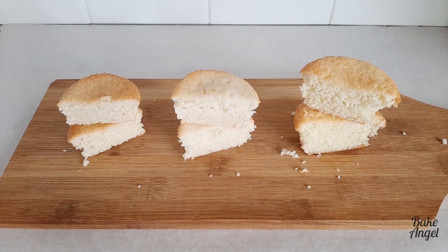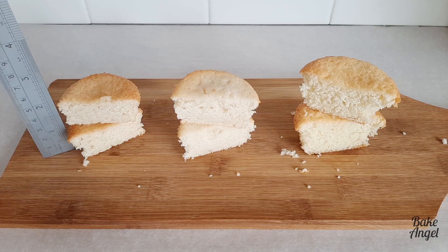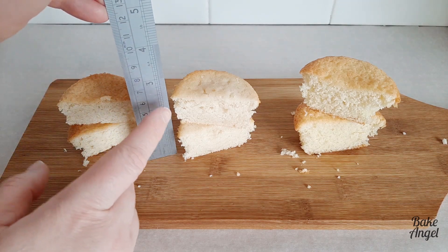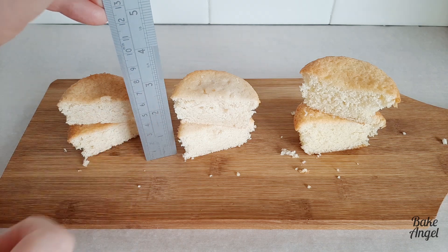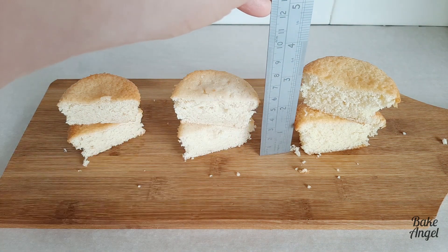So now let's just do one final check and measure them. When you put the halves on top you can see the applesauce one is two inches, the buttermilk one is two and a half inches, and the winner here if you're looking for height is definitely the eggs with three inches.